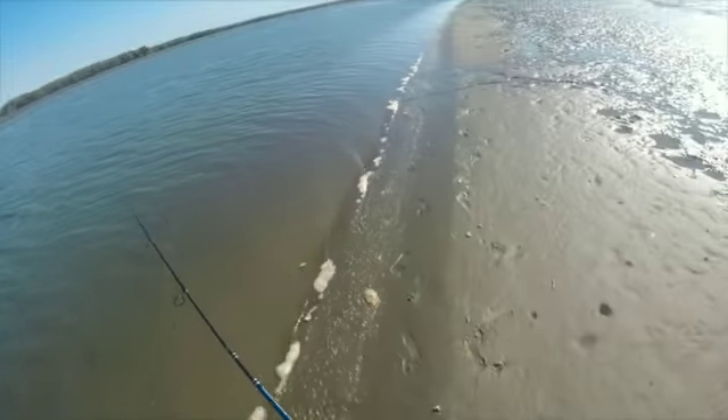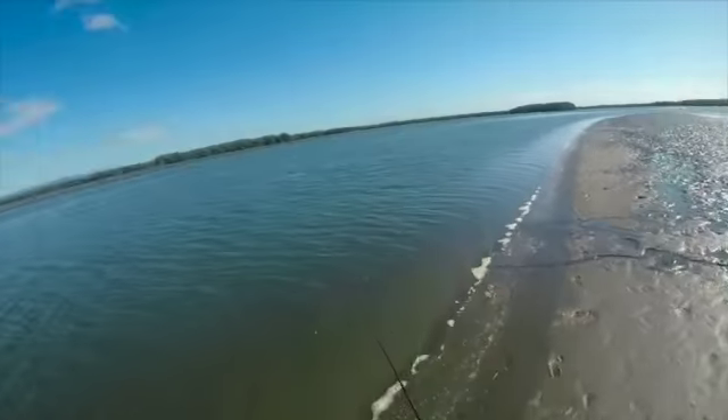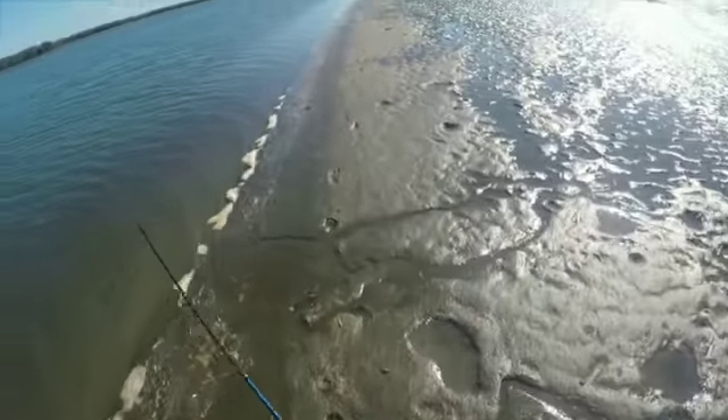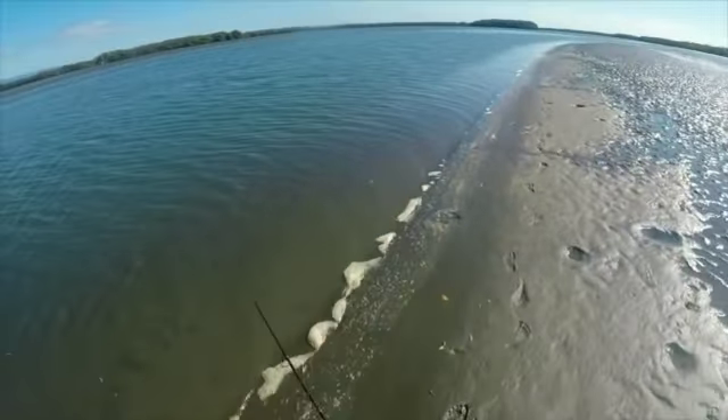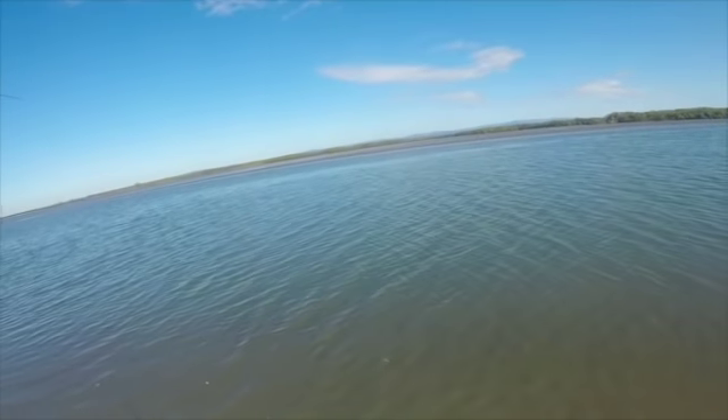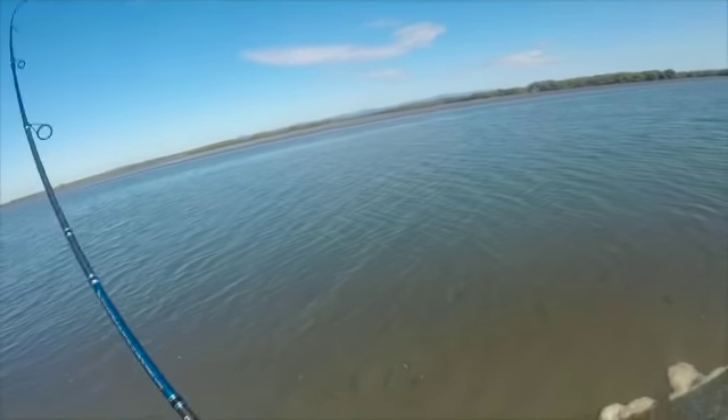What I'm doing here is I cast straight out. I walk about probably 6 or 7 metres, then I stop. That brings the bait in over fresh ground.